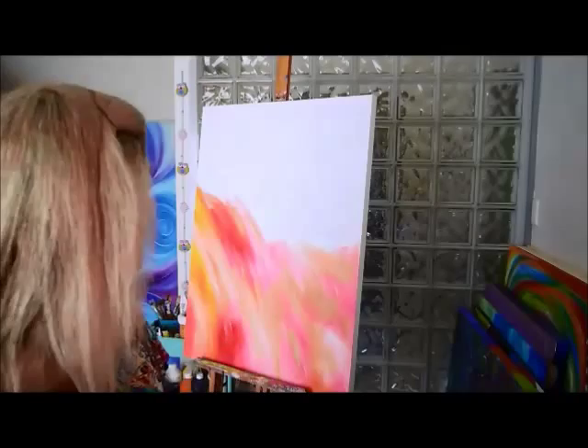Good morning and here I am again for another session of studio time. I hope you'll spend a bit of time with me and see what's going to develop on this canvas behind me. I actually started it a little while ago.